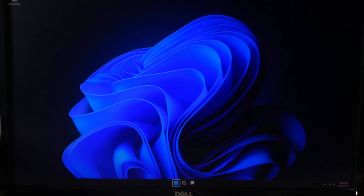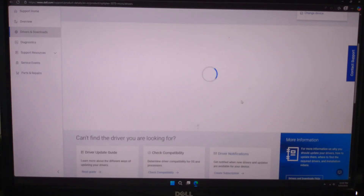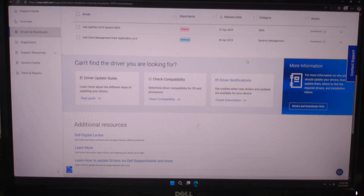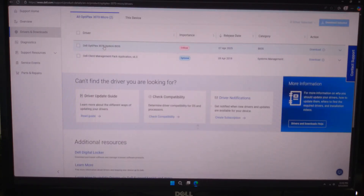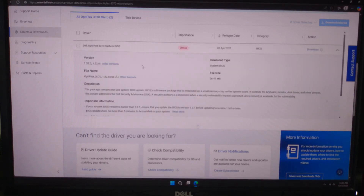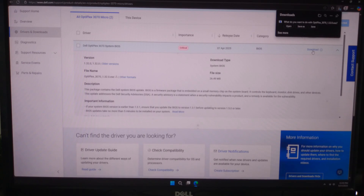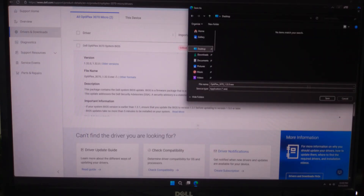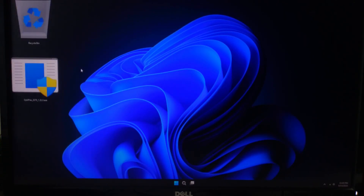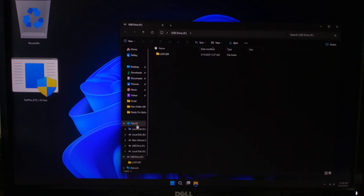Step 2: Manual BIOS recovery using a key combo plus USB. Download the BIOS file — go to Dell support, search your laptop model, and download the latest BIOS update file; it ends in .exe. Create a USB recovery drive using the Dell BIOS recovery tool, or simply copy the BIOS .exe file to a FAT32 formatted USB drive.